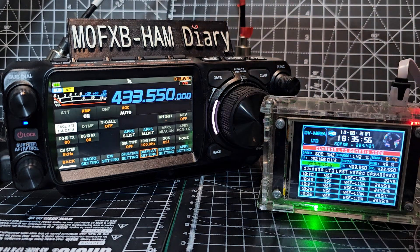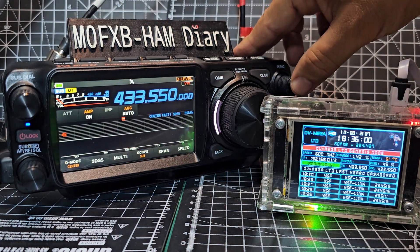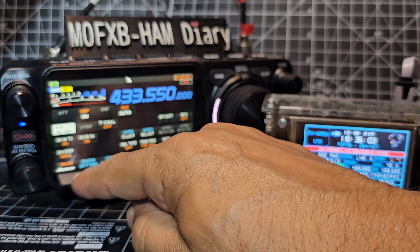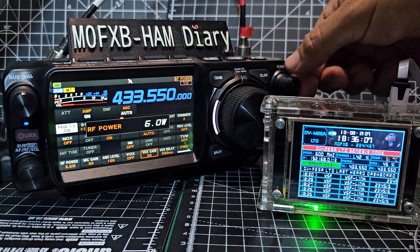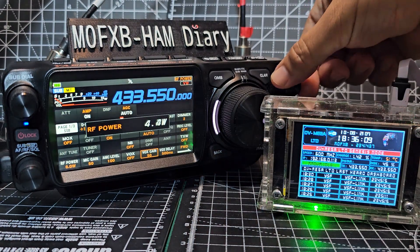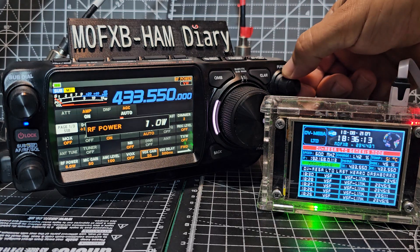Okay, so now you've got the right frequency. You don't need any power really for a hotspot that's this close. Go back and look - six watt power there. Let's turn the function knob so it goes to virtually nothing.